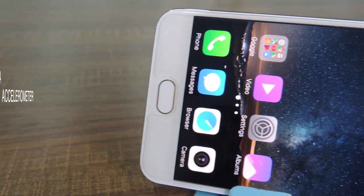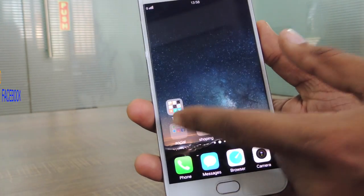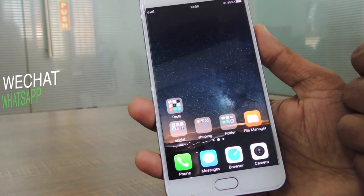The phone is equipped with an accelerometer, ambient light sensor, proximity sensor, and e-compass. Pre-installed apps include Facebook, Google Duo, WhatsApp, and WeChat.